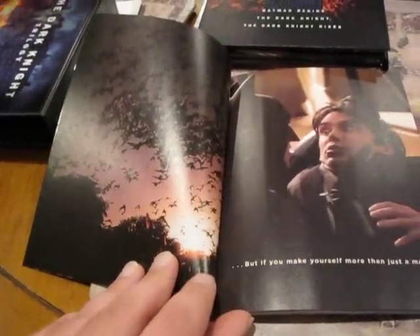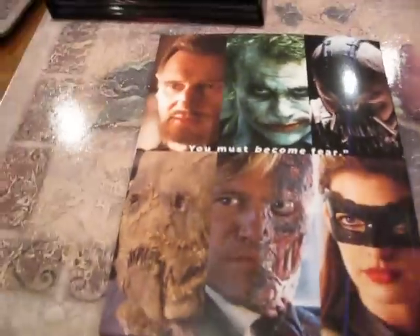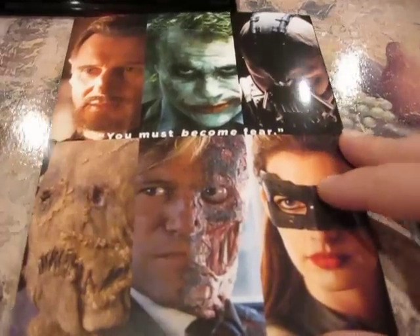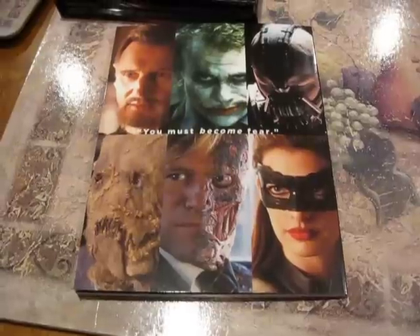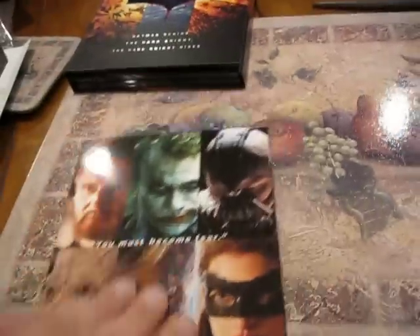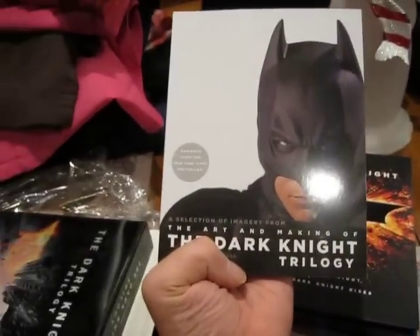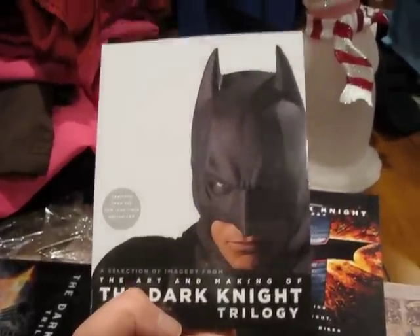So there's bats with crane — really cool. A bunch of different little quotes throughout here. Joker mask, Joker — that's really cool. If you notice, that little tagline earlier said 'If you make yourself more than just a man.' This is not part of the same quote, but it's really cool that they said 'You must become fear.' And obviously, here's all these badasses. I can't wait to look at that. I believe the Blu-ray version of this gift set comes with it as well, so this isn't necessarily anything special to this edition, but I suggest you guys buy it and look at it because it's really cool.